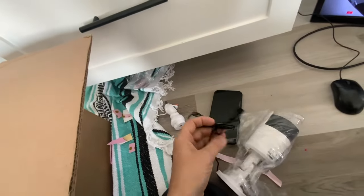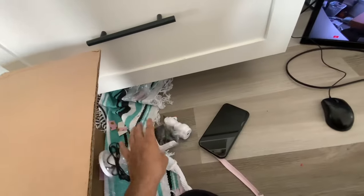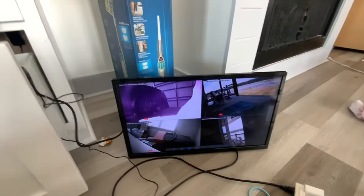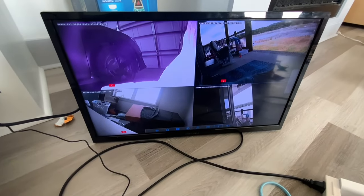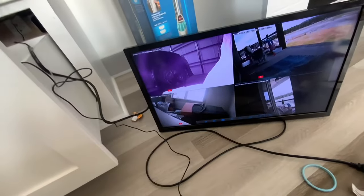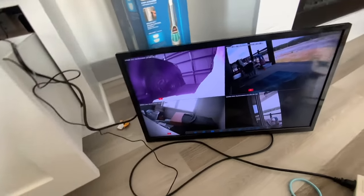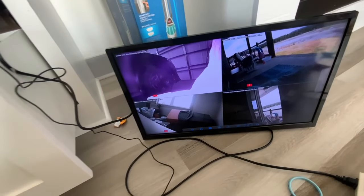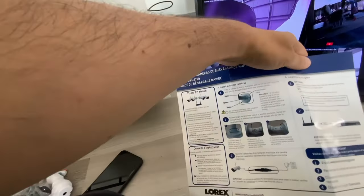First of all, we are going to plug everything in — plug the adapter and plug it to the socket and it's going to be active. You're going to add the cameras. There are so many applications for Lorex security cameras, but for this one it is 1080p.